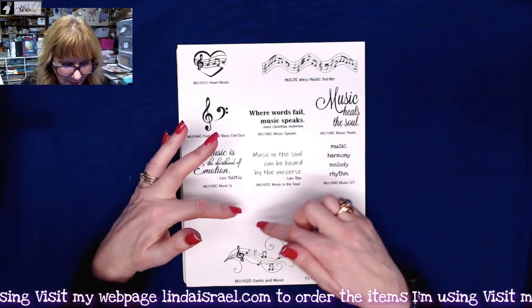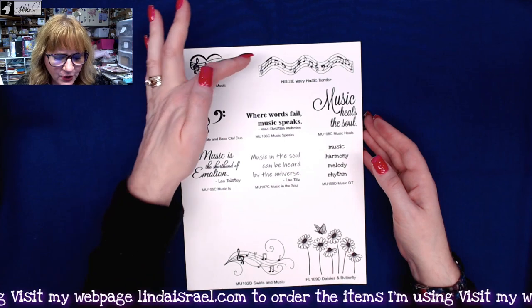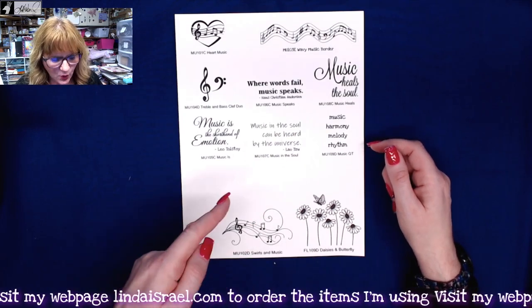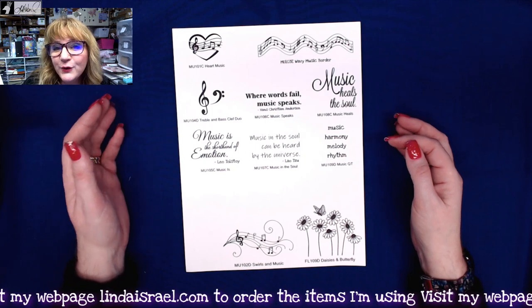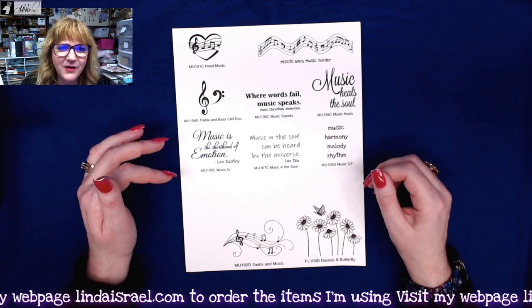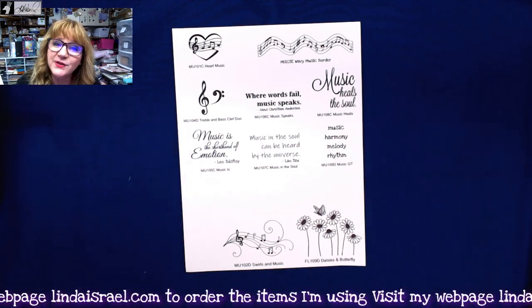I've also made some rubber stamps that go with the music kit. I have a couple more to design, but here's what I have so far: a heart music stamp, a wavy music border, the treble clef duo, some words, and a little swirl and music design. I'll be adding more — if you're looking for something specific, feel free to message me, whether it's a phrase or an image you'd like made into a rubber stamp.